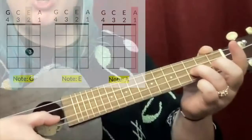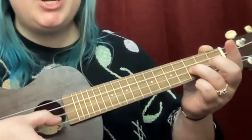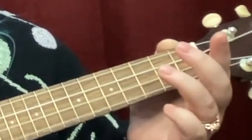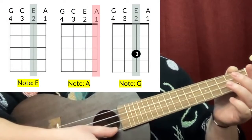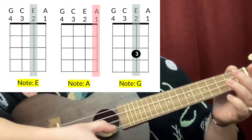You go from G, E, A, G, E — you have to let go of that finger and then put it back. So what you're going to practice is open string two, open string one, third fret string two, or E, A, G.